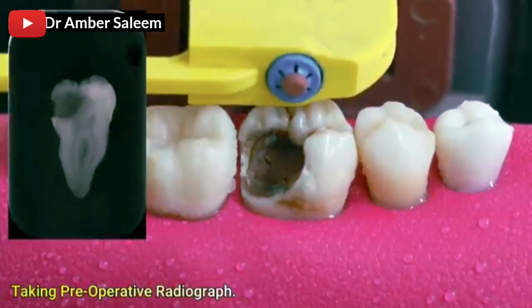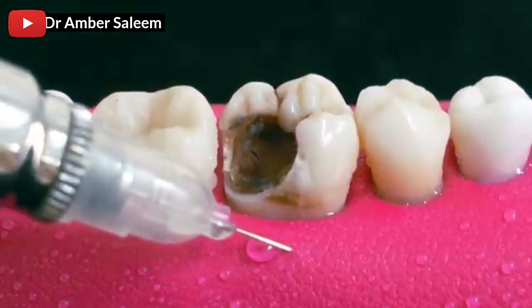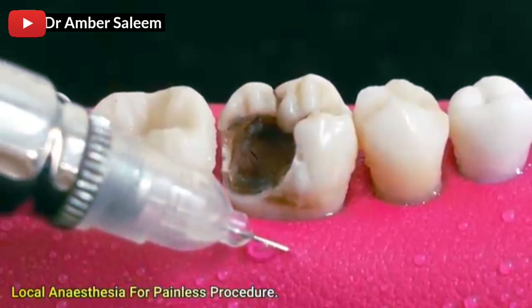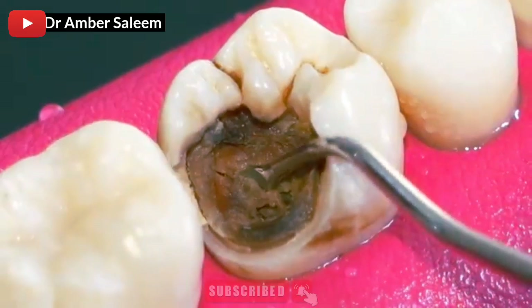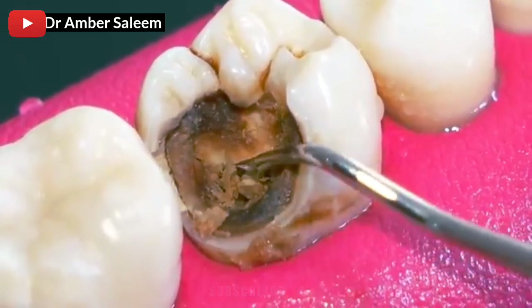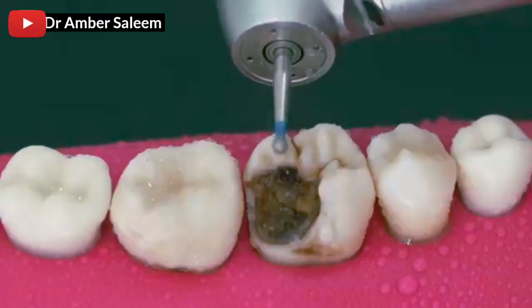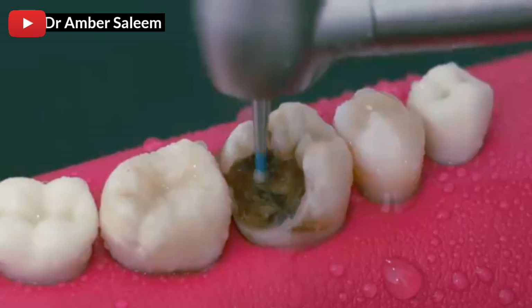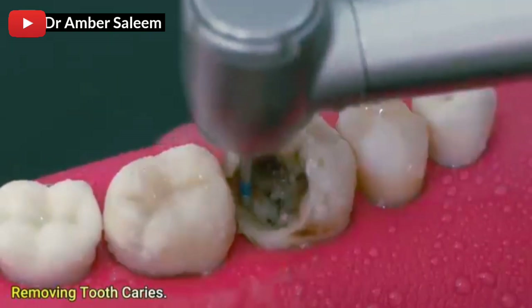Taking preoperative radiograph. Local anesthesia for the paleness procedure. Removing two caries.